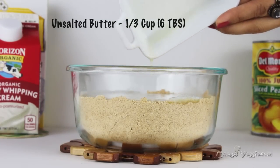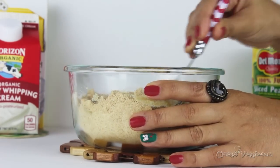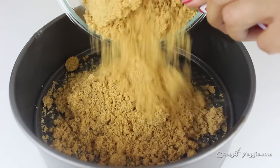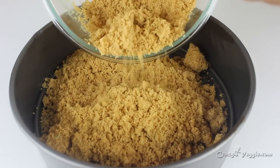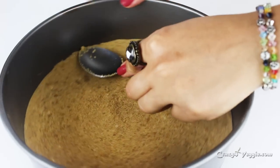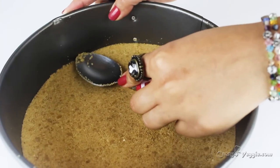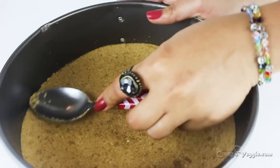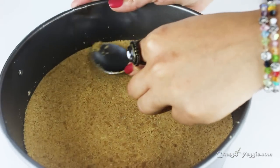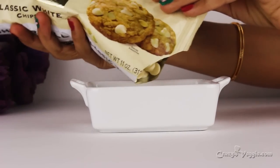Grind the crackers into a fine powder, then pour melted butter on top and mix it well. Take an 8-inch springform cake tin and layer this mixture in, creating an even surface. You can use your fingers — that's up to you. Let it rest in the refrigerator until we're done working on the second layer, or a minimum of 15 minutes.